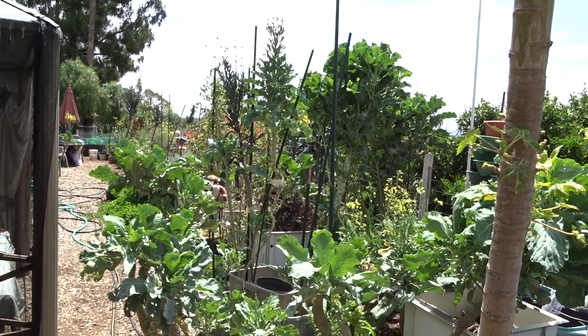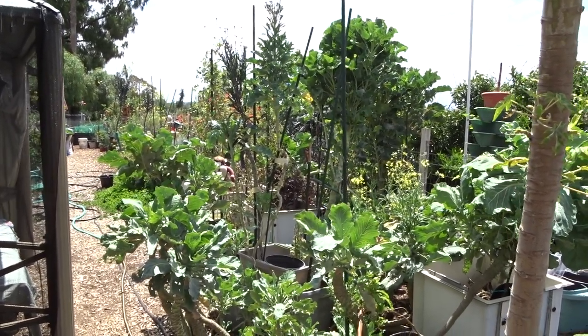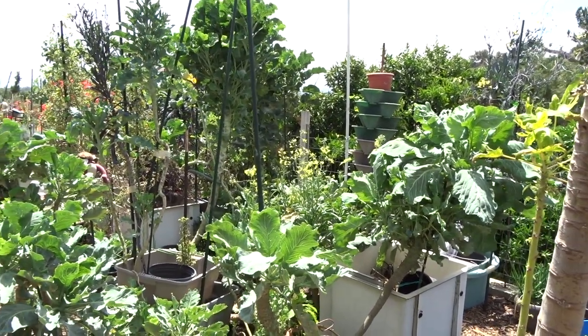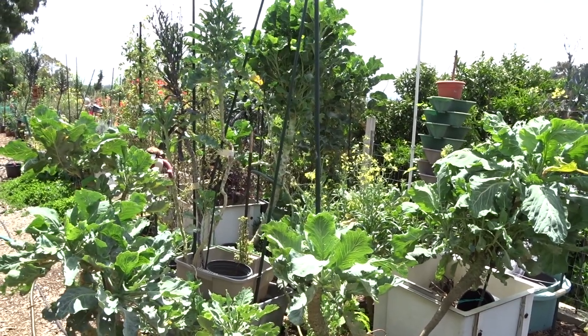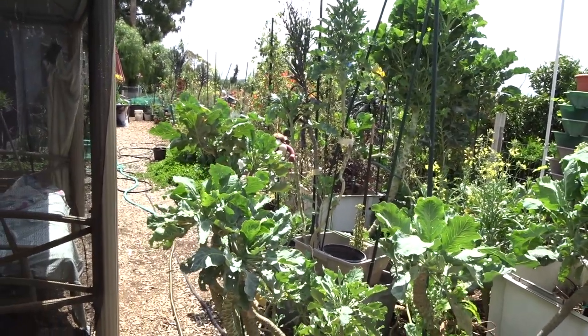If you really want to make some compost tea really quick, just drop some of it in water — especially on a warm day. In two days it's going to stink. Put it in a watering can, put some extra water on top, and water your plants. They absolutely love it.